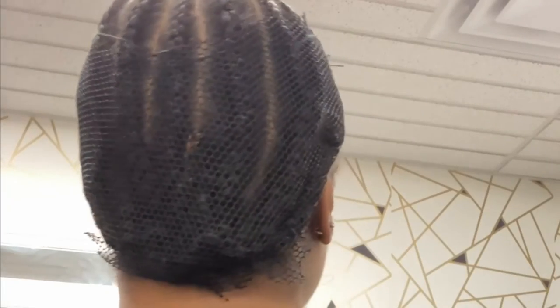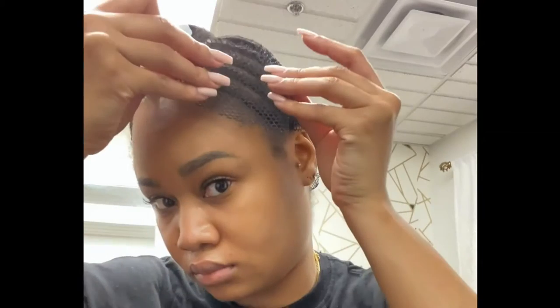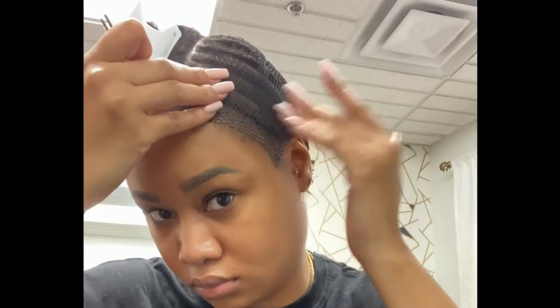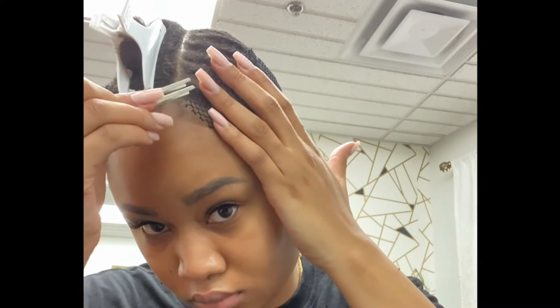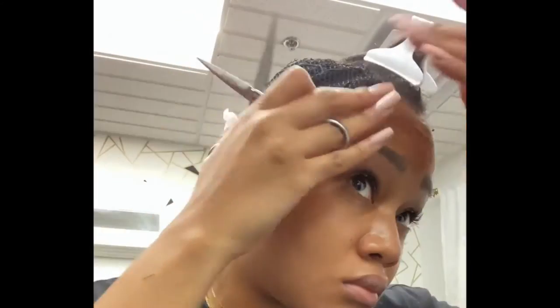Because my braids are big and ugly, I need a net, so I add a net to the back and to the sides. I didn't have enough net so I had to cut another piece and add it on. This just protects my size because I'm going to be sewing my tracks going up on that net.